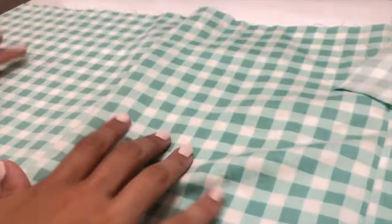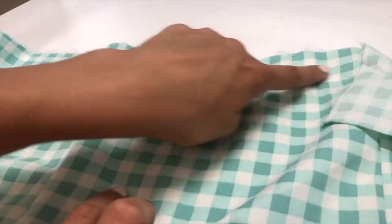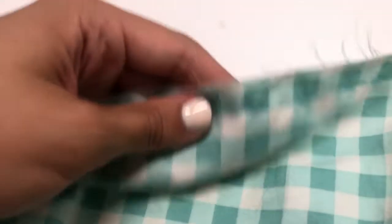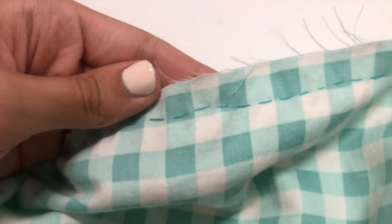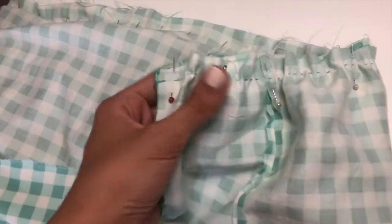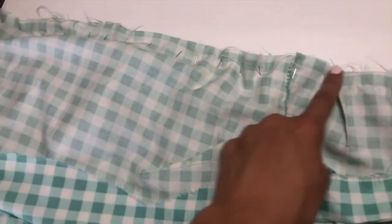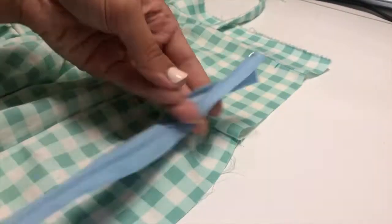Along the top edge of the skirt piece I sewed a gathering stitch. Then I gathered the skirt piece and pinned it to the bodice, then sewed it in place. Then I sewed in a zipper.